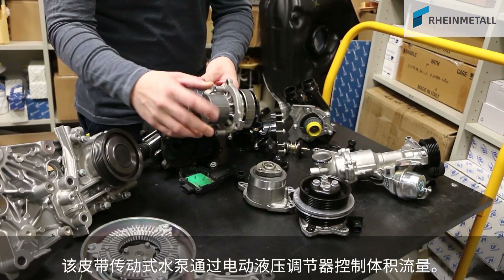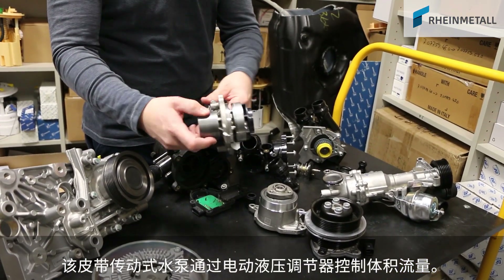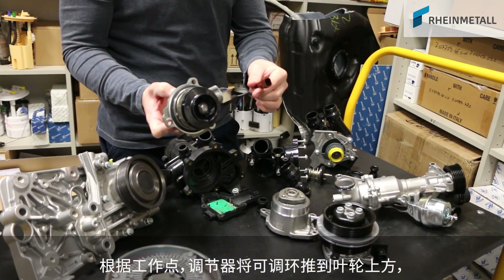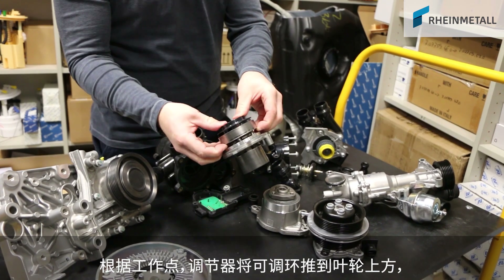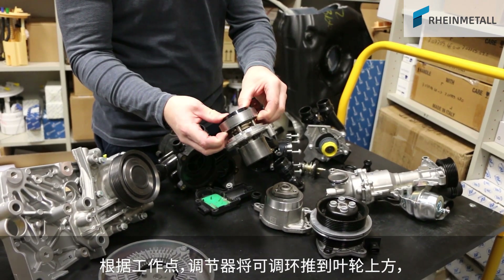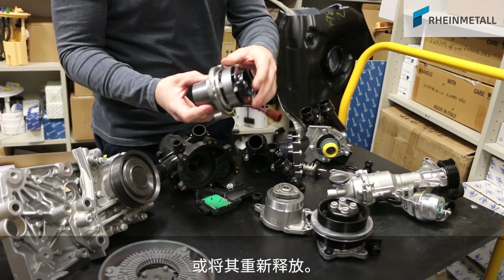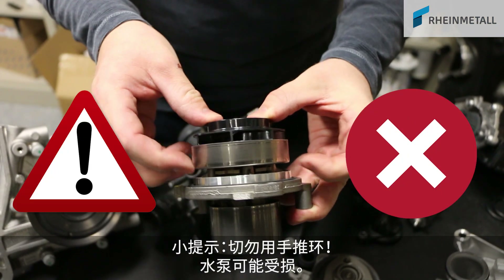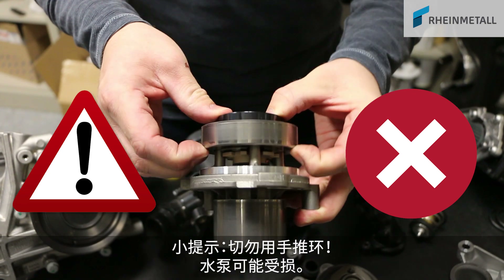In this belt-driven water pump, the flow rate is controlled by an electro-hydraulic actuator. Depending on the operation point, the actuator pushes an adjustable ring over the impeller or releases it again. Remember, never push the ring manually, as this could damage the water pump.